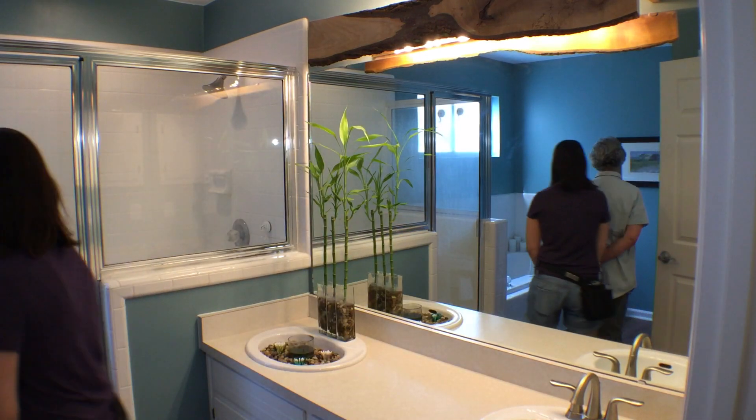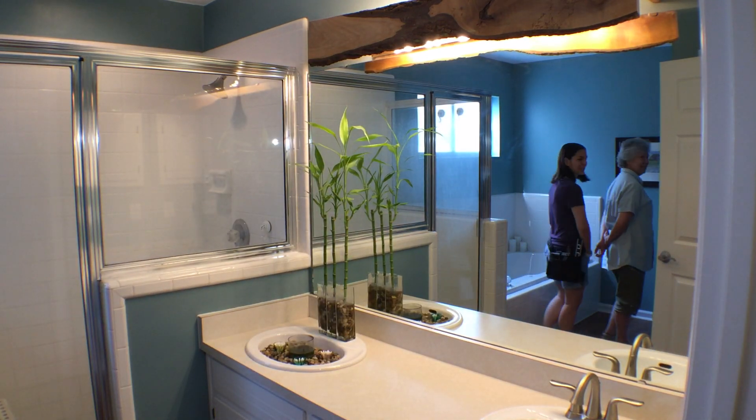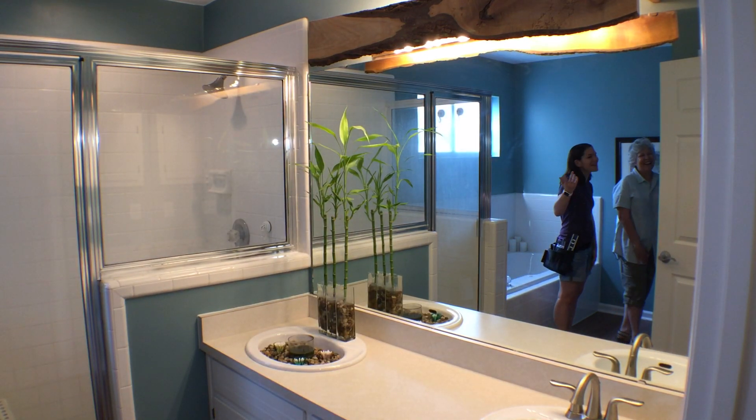Oh man, Steph, the garage was really hot. Yeah, Florida in summertime may not be the best time to do outside projects. I think you're right. They can still see us on the mirror! Gosh! Oh my gosh!